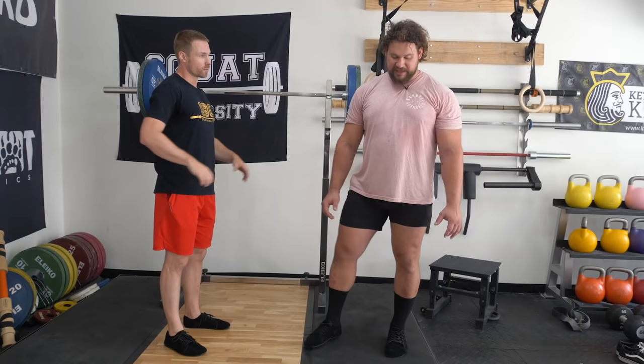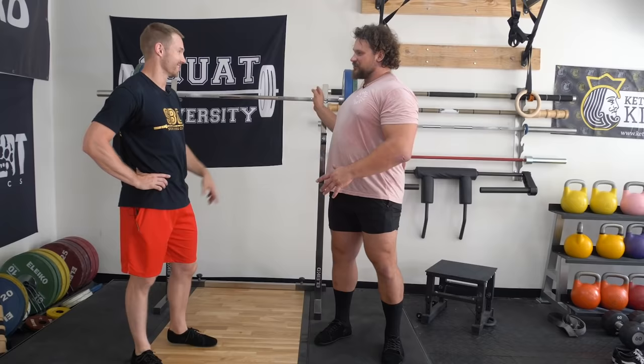After rolling out those lats, I was able to go from the widest position all the way in to a much closer grip. Less stress on the elbows — it wasn't worse. And considering I was able to go from the widest position to in, that's really good.